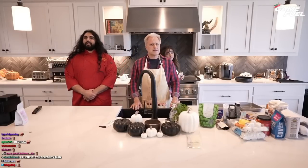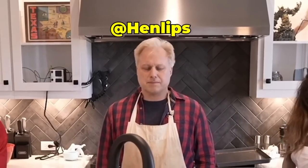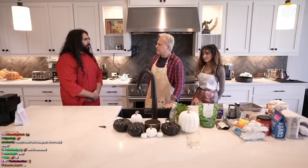Hello, chat. It is I, Chef S. Vand, joined here today by Bonnie Rabbit and world-renowned, famous chef Henry Phillips. Henry, so nice of you to join us today.